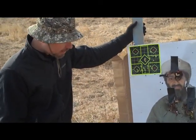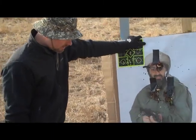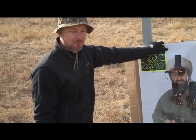Hey YouTube, Tack and Clutch back for another kind of interesting idea that we came up with today when we were running and gunning.